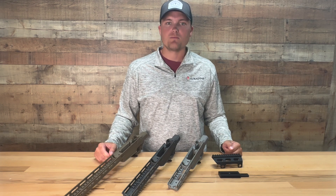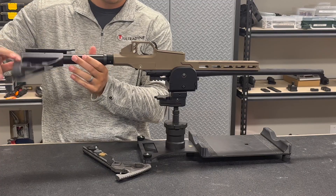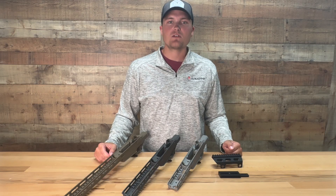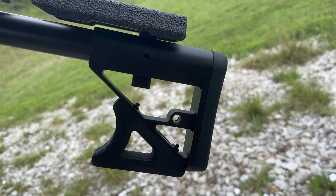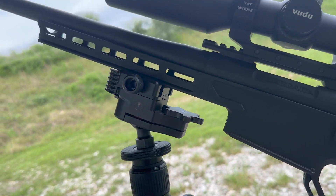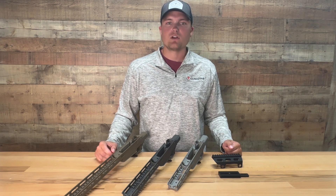The rear of the chassis is threaded for mil-spec AR butt stocks and is most effective with the Ultradyne adjustable butt stock. This butt stock was designed with the same parameters as the chassis in order to maintain maximum strength while remaining lightweight. It is fully adjustable with no rattle.